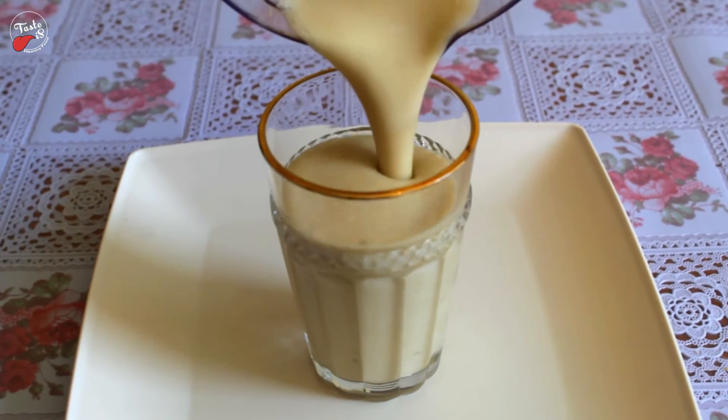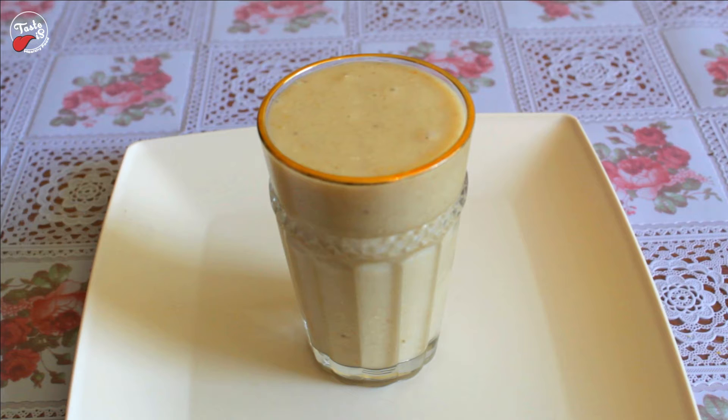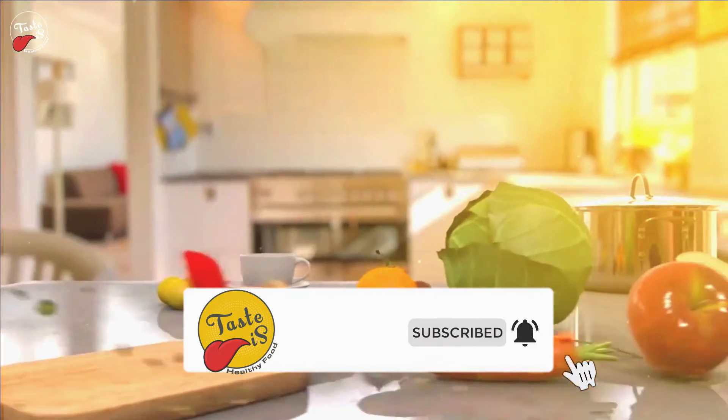Here I am going to show how to make a weight loss juice without milk and sugar. It takes only 2 minutes. Before jumping into the video, please subscribe and follow our social media channels for more healthy food videos.